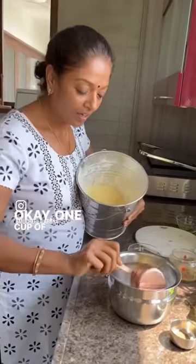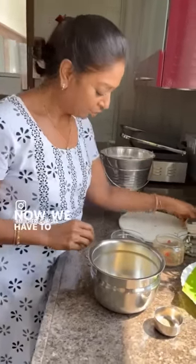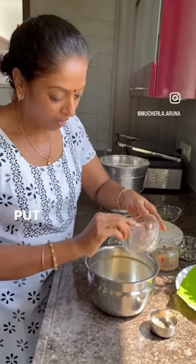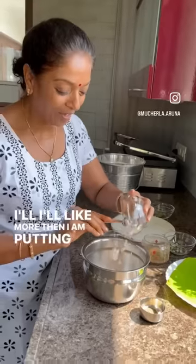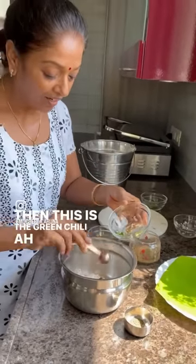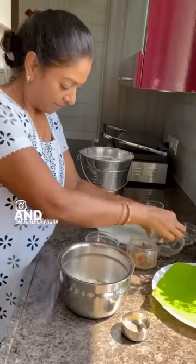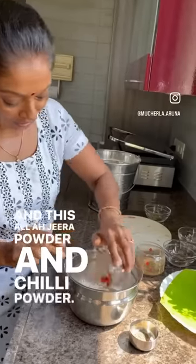1 cup of besan. Now we have to mix onions — however much you want, put all the onions. I like more, so I am putting more. Then this is the green chilli.